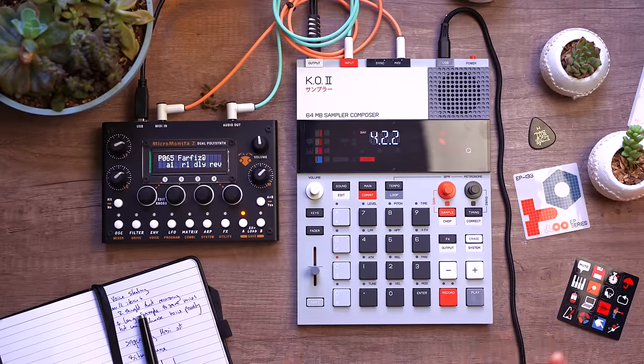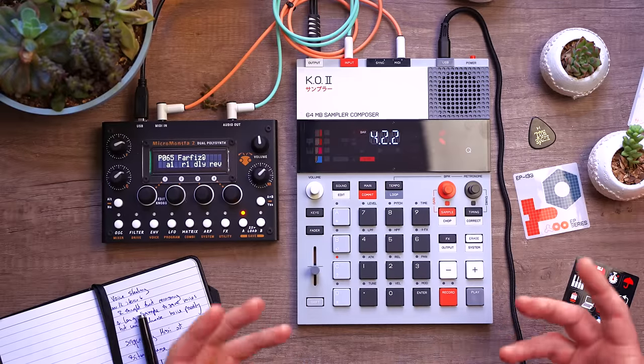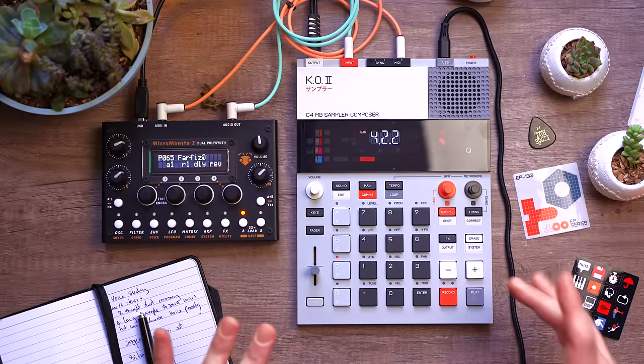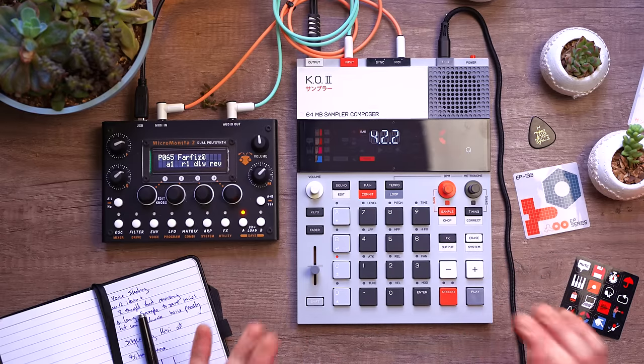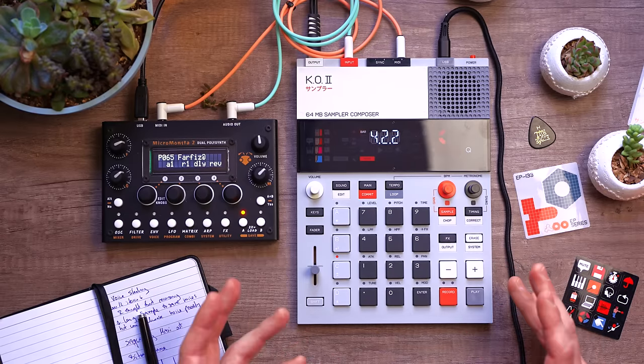In my last video one of my main gripes about the KO2 was that you don't have resampling, and that can be pretty complicated in a machine that only has 12 voices of mono samples and six voices of stereo samples — it can get very cramped. If memory serves, I think that's the same voice count that the original SP404 and the SP404SX had, but you didn't feel it was that cramped because you had resampling, so you could sum up different groups or samples.